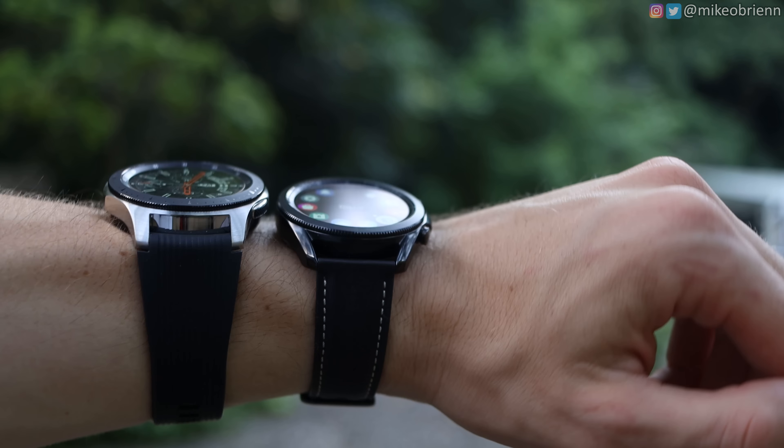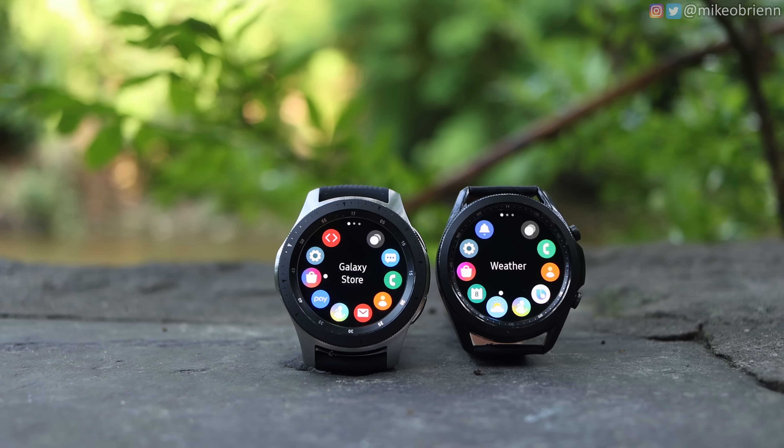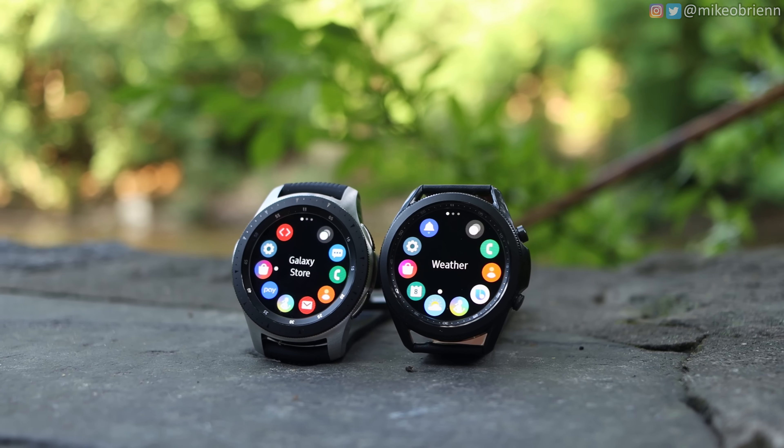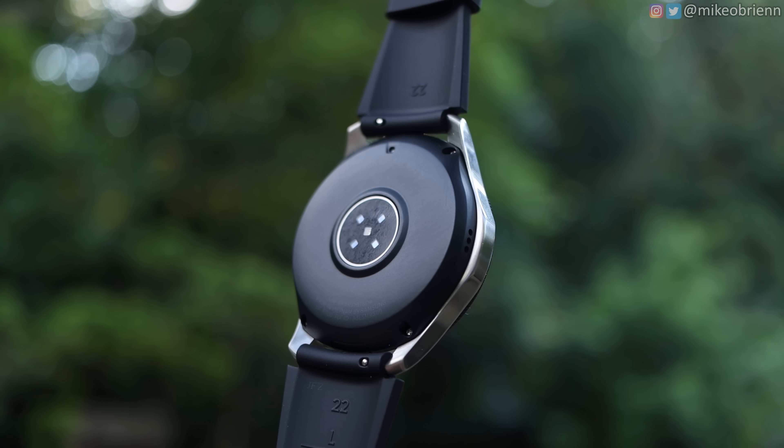You might be thinking the Galaxy Watch 3 has a smaller battery but a better chipset that's more efficient — actually, not really. It has exactly the same chipset as the original Galaxy Watch, which was kind of surprising. But the specs on the Galaxy Watch 3 internally are significantly better otherwise: it has 8 gigabytes of storage versus 4 gigabytes, which means you can save a lot more offline music for runs or bike rides. It also has 1 gigabyte of RAM compared to about three-quarters of a gigabyte on the original, and Bluetooth 5.0 versus 4.2 for better connectivity.